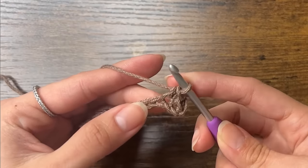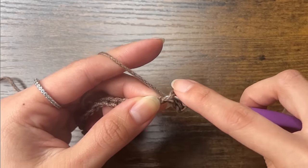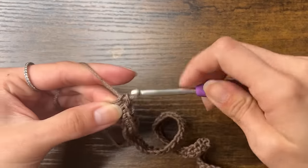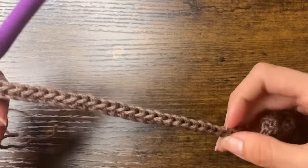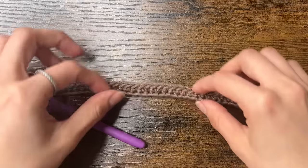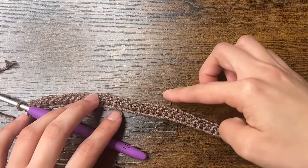We're going to keep doing single crochets until we reach the end of the chain. Once we reach the end, we should have 50 single crochets. You can count them by the V's on the top. Once we have 50 single crochets, we're going to start our second row — we're adding these rows to make the base at the bottom of our bag wider.